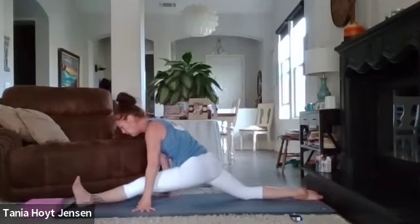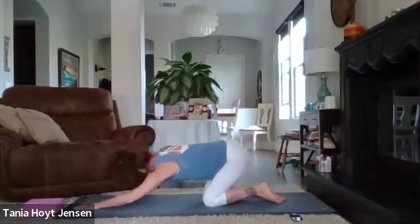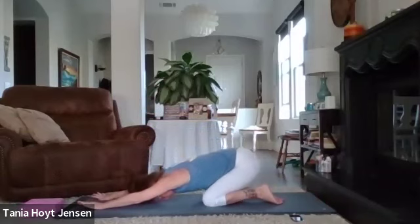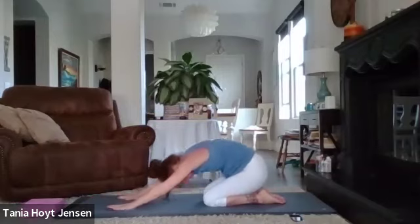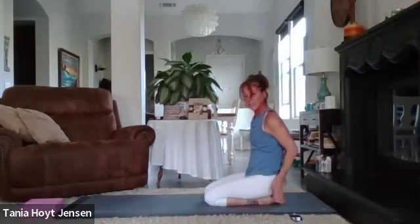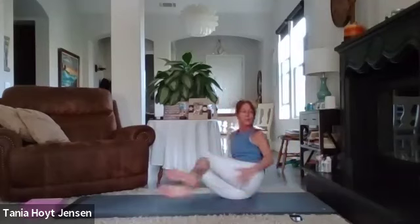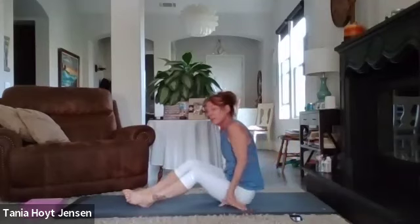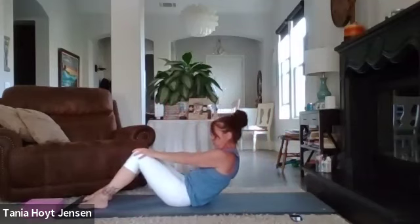Gently pull that front leg back and take it into your child's pose. Let's roll it all the way up and sit on our bottoms. Let's take it down to our mat — roll it down one vertebra at a time.